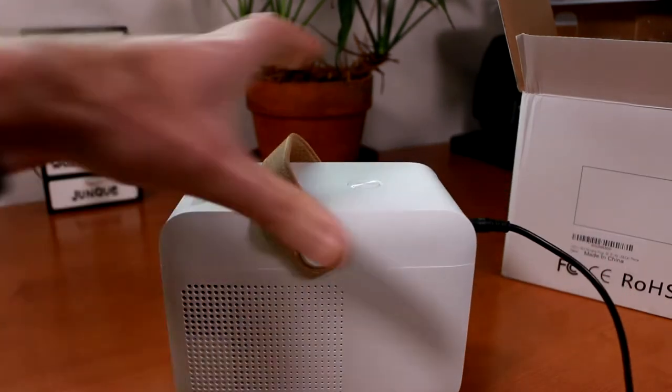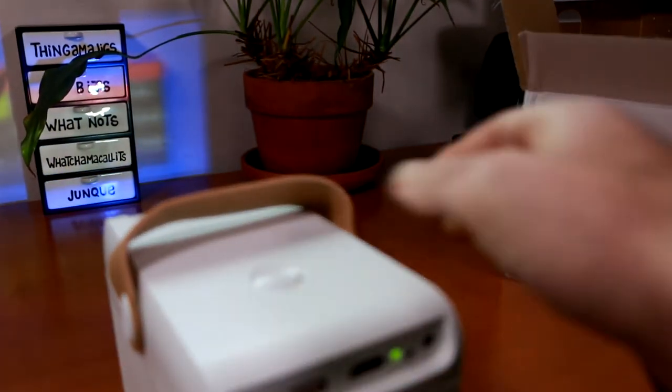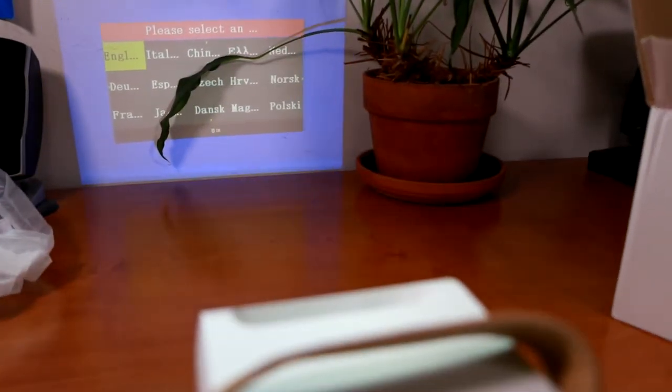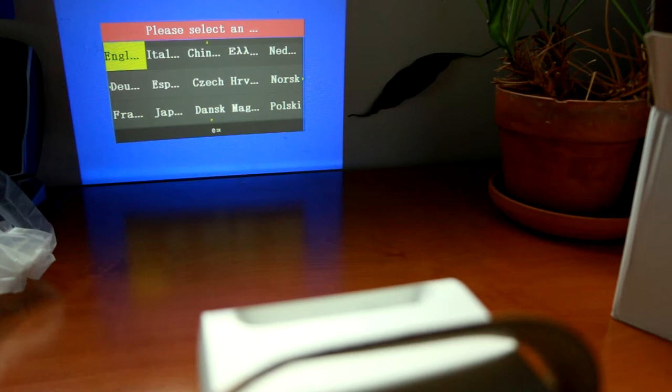Now that we have the projector powered on, I'm going to go ahead and flip this around to see if we can focus on a short throw. Just move our plant out of the way and bring down the lights. Surprisingly, you can get a focused image really close. If I take this distance measure, I'm only about 24 inches away from this wall right now — so that's not bad. If you're trying to use this as a really portable projector, they bill it as great for kids if they're just trying to project from their phone as opposed to staring at their screen all the time. This is actually really nice.